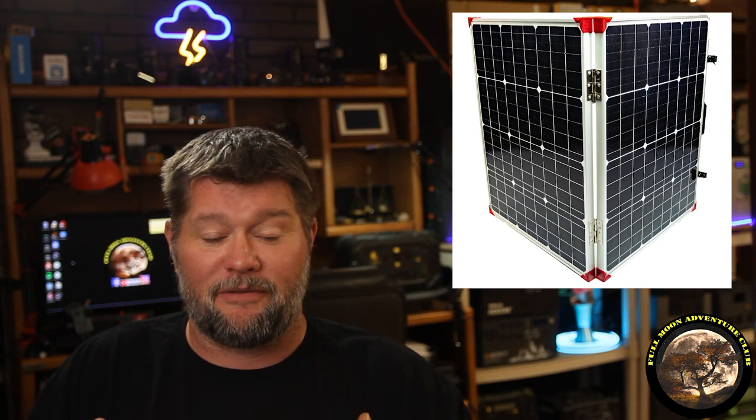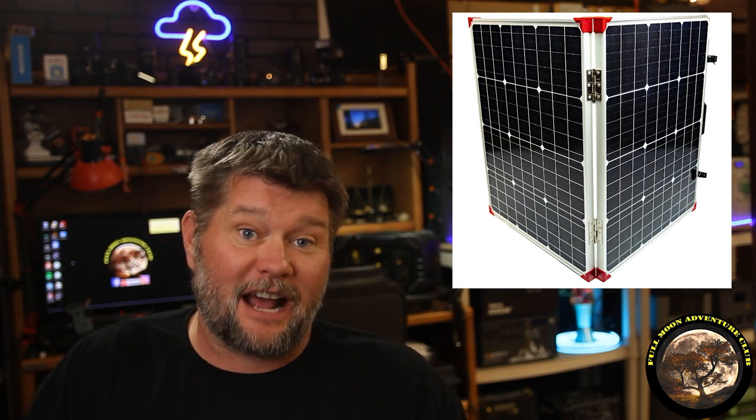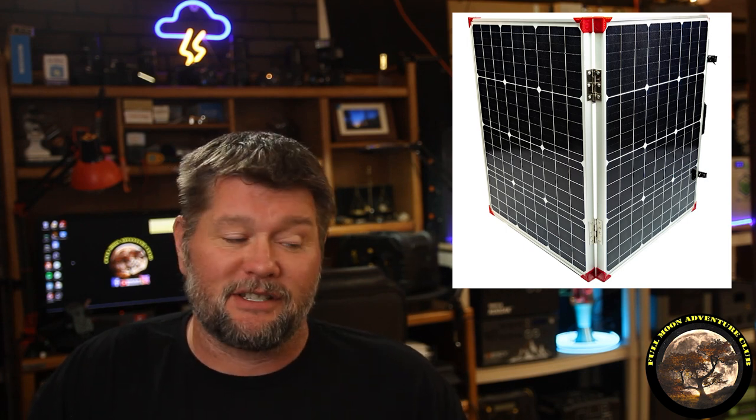Basically, I had half of a solar briefcase left over — it was a 60-watt solar briefcase, two halves make 120 watts. Half of it shattered in shipping, so they let me keep it. I stuck it in the garage and I'm just going to use that one half. It's a 60-watt panel, but you could definitely get away with like a 20-watt panel. You really don't need a lot when you're doing just a trickle charge to make sure your battery starts when you need it. So this is a bit overkill, but a 20-watt panel would work fine. This is a 60.